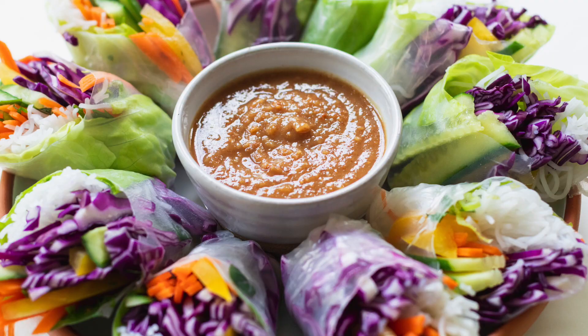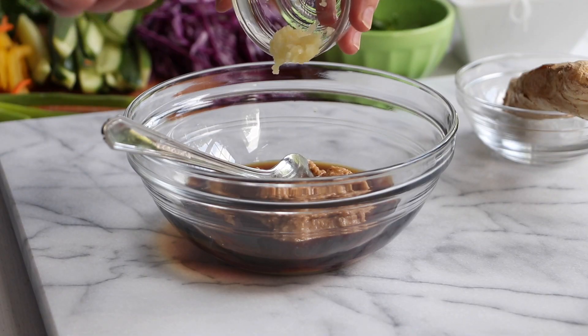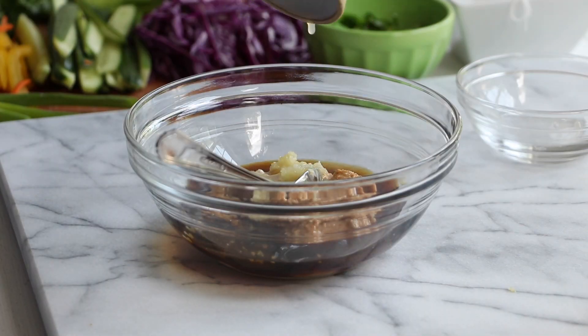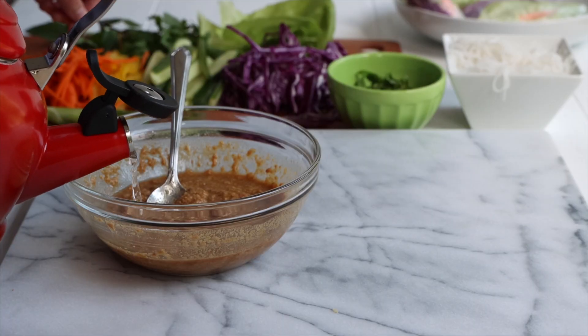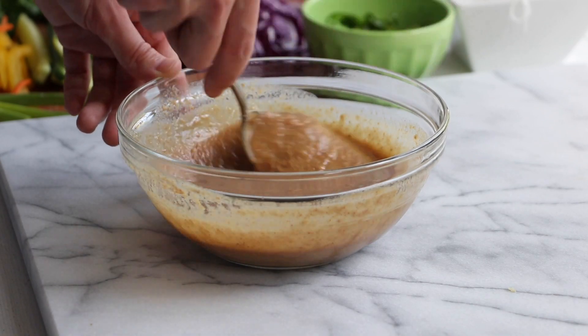Now we're going to make our peanut sauce. It's a super simple recipe. You start with some peanut butter, Bragg's liquid aminos, fresh garlic, grated ginger, a little lime juice, some agave nectar, and then you add in some boiling water until you get it to the consistency you want. And that's it — it goes so well with these summer rolls.